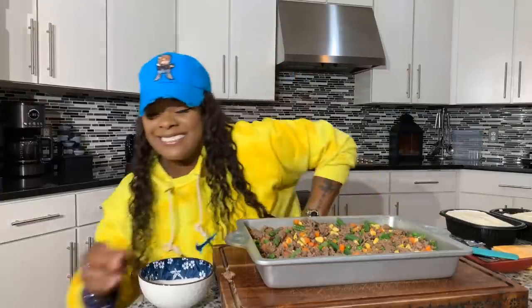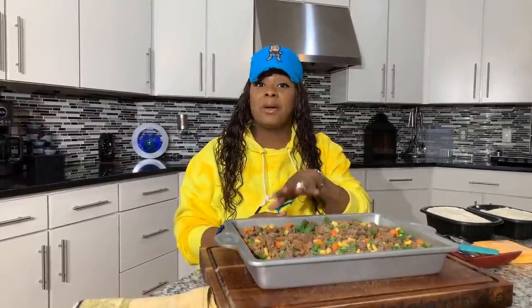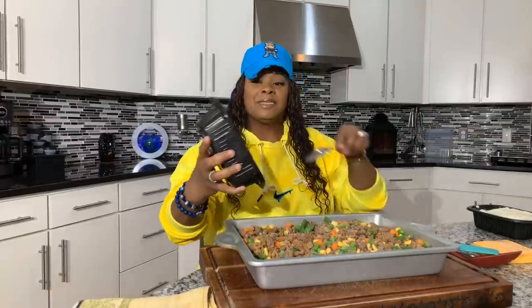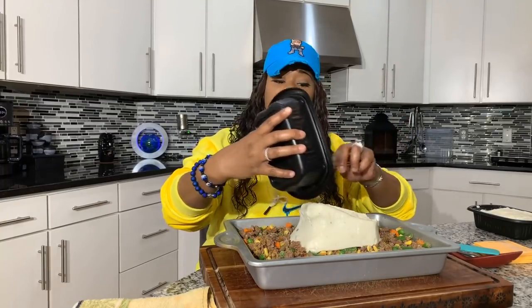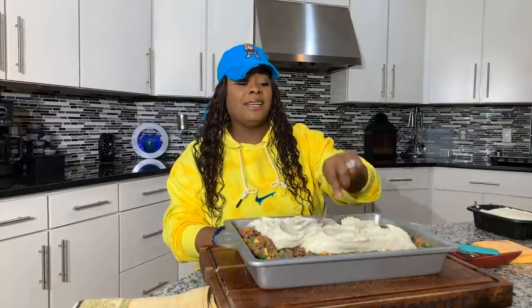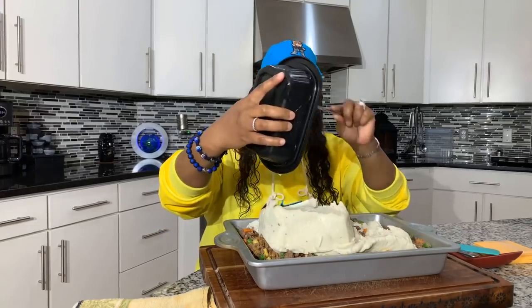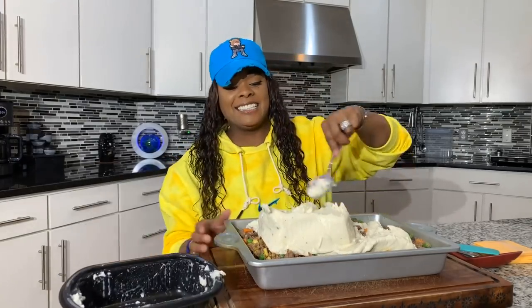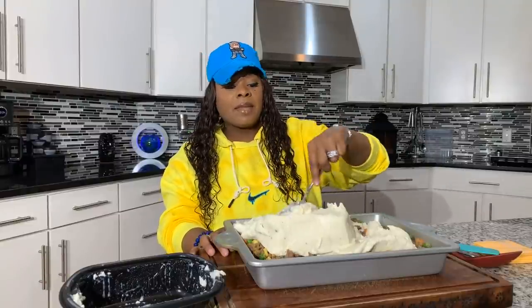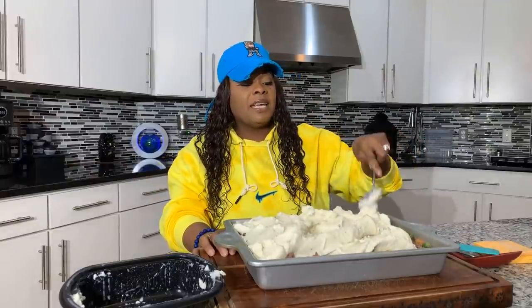Now that the bouillon is mixed in with the sugar, go ahead and put some mashed potatoes on top. For those of you who love homemade mashed potatoes and have the time, go ahead and make them. These Bob Evans potatoes smell so good — this is not sponsored by Bob Evans, I promise. Smear them on top and you don't want to smear them so much that your veggies and meat show through — you just want to see those fluffy potatoes.